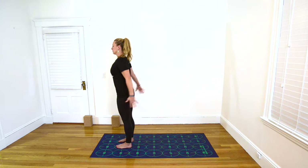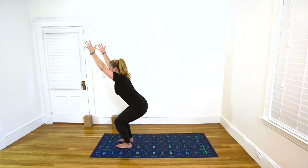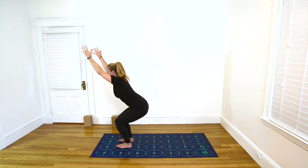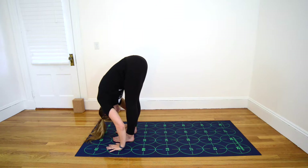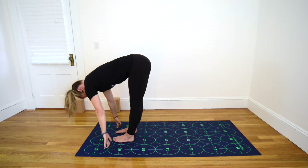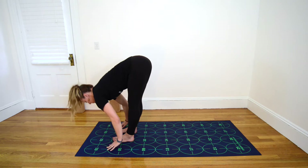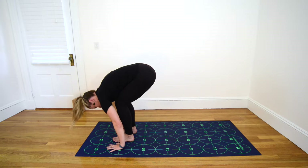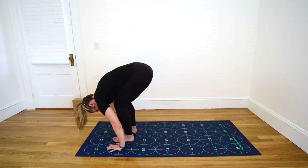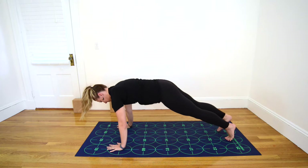Inhale, sit back as though you're sitting in a chair, raising your arms up overhead for Chair Pose. Exhale, fold over your legs into Standing Forward Bend. Hands to shins, the floor or a block. Halfway lift on the inhale — straighten the elbows, lengthen the spine. Exhale, Standing Forward Bend. Inhale here, bending the knees. Exhale, plant your hands shoulder-width apart and step back to Plank Pose.